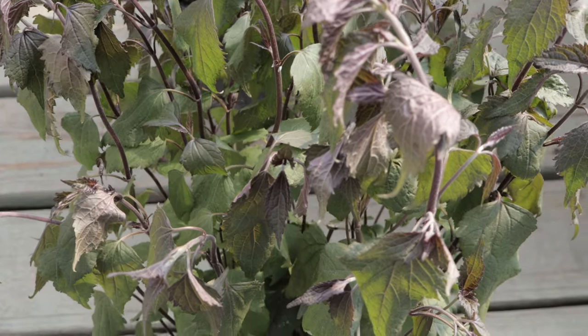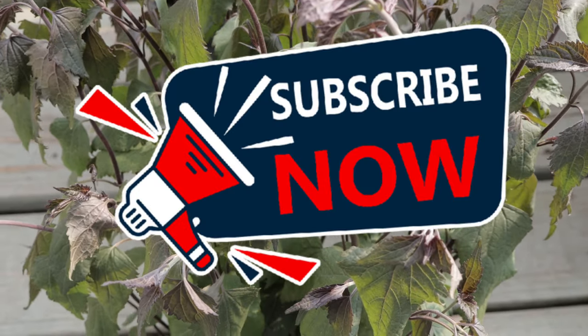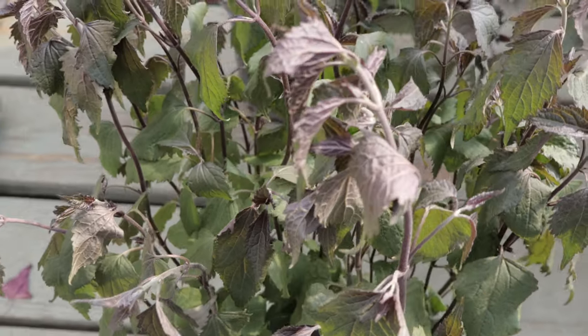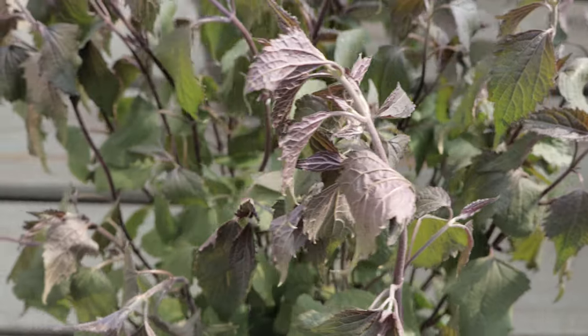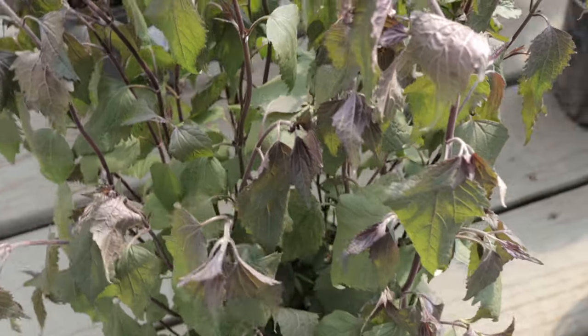Welcome back to Terramaner Gardens. Today, we're going to be talking about chocolate snake root. Chocolate snake root is often noted for its distinctive dark purple to brown stems and chocolate scented foliage when crushed, which gives it a unique sensory appeal in the garden.